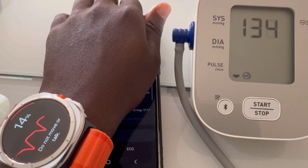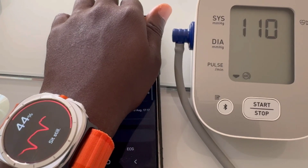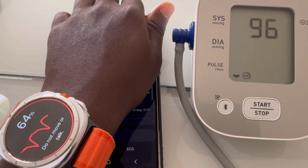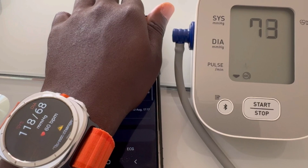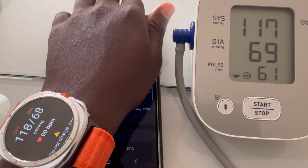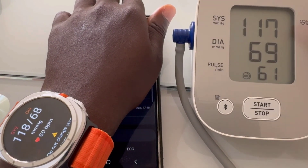So is the Samsung Galaxy Watch Ultra worth it? If you're in the market for a premium smartwatch that can do it all — from fitness tracking to productivity on the go — this is definitely a top contender. It's not just a gadget; it's an investment in your health and lifestyle. I would highly recommend it to anyone who wants the best of what Samsung has to offer in wearables. Thanks for watching — if you're new to the channel, hit subscribe and the notification bell so you don't miss the next one. See you in the next one, bye!